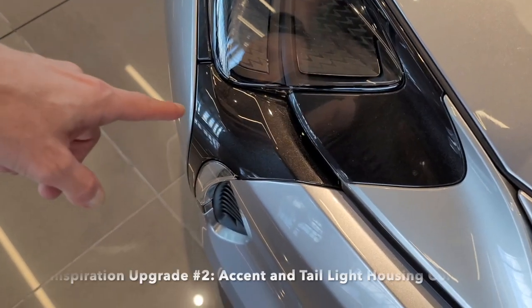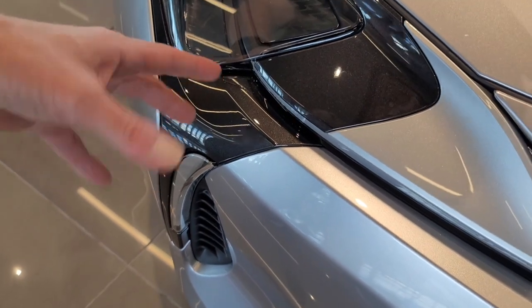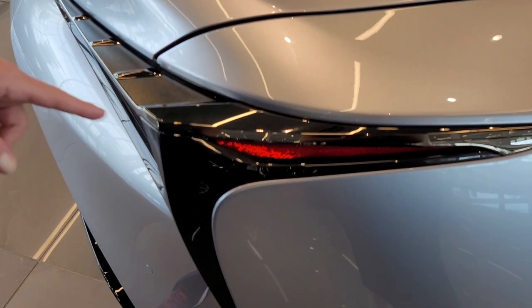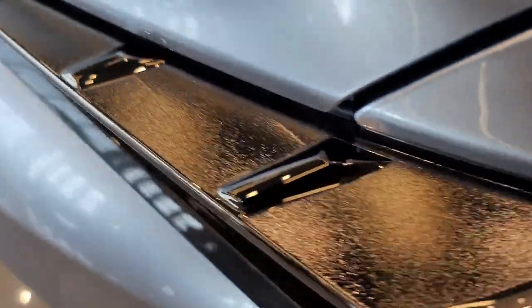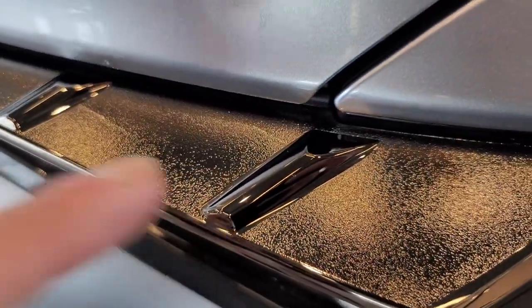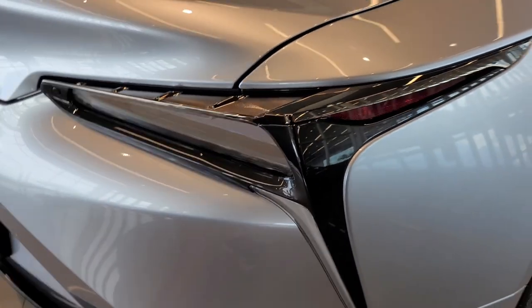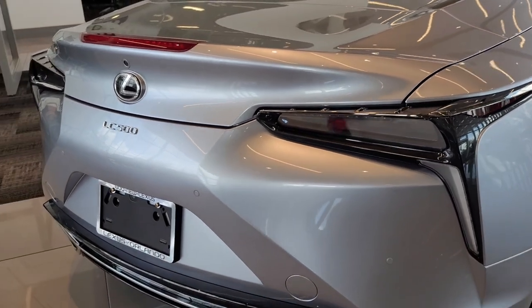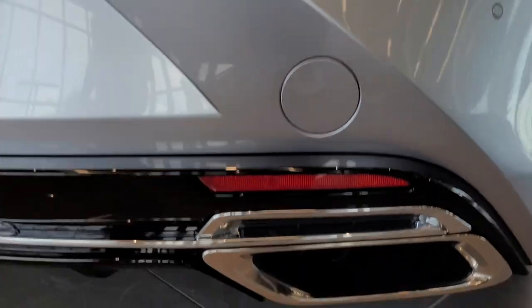Moving on to the second difference, we can see that Lexus made a change on the accent points around the headlights. They actually did this on all the Inspiration Series, including the rear taillights as well. They listened to the customers and decided to change that chrome top part of the taillight, which is now black chrome. It looks much, much better and more menacing on the rear — they did a phenomenal job. I wish that could be an option on all LCs, but it's only an Inspiration option.